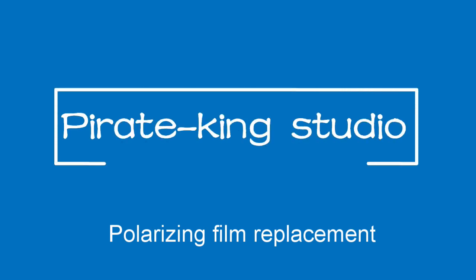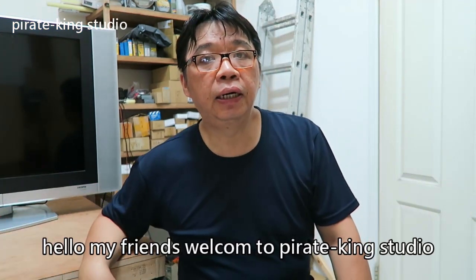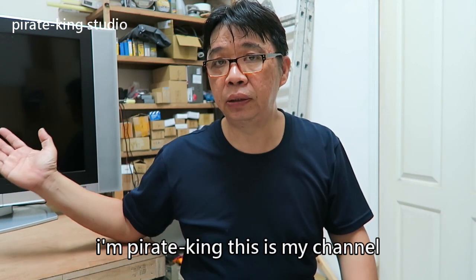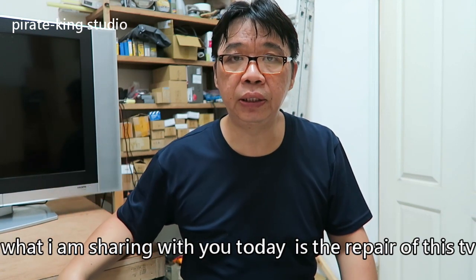Hello my friend, welcome to Pirate King Studio. I'm Pirate King, this is my channel.